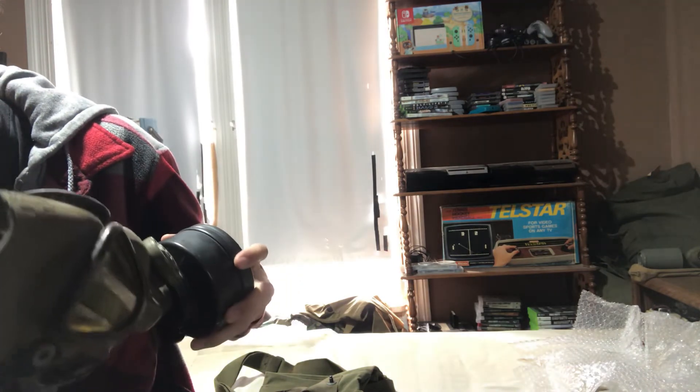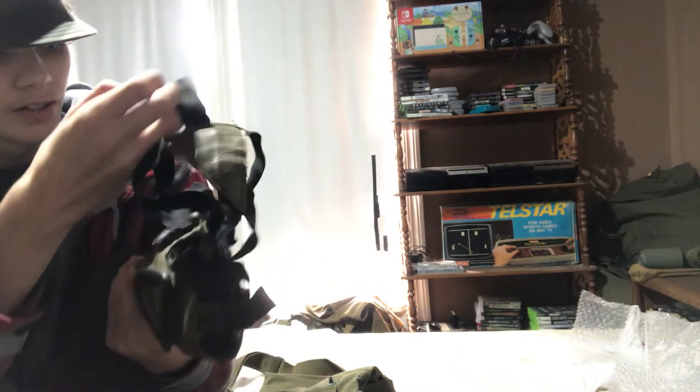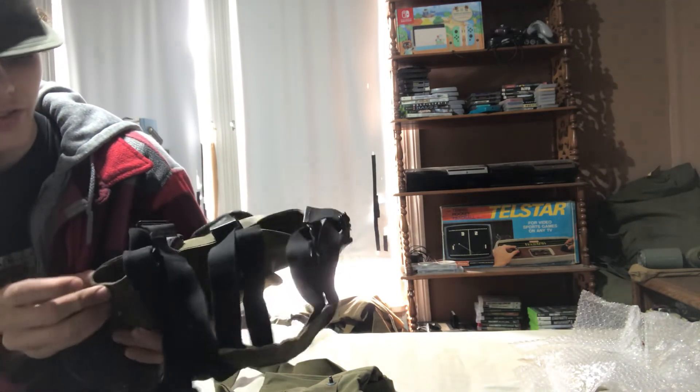It's in really nice condition. The harness is in really nice condition too — no problems with it. All the buckles are intact. The leather head pad is still flexible and everything. This entire mask is in nice condition.